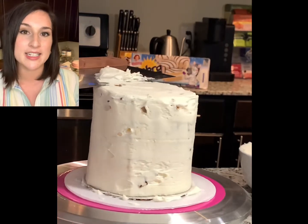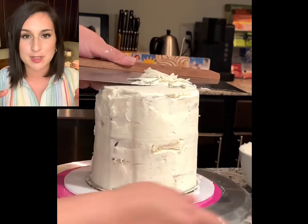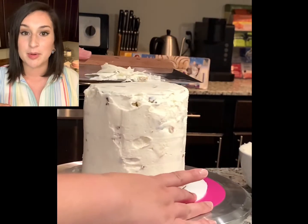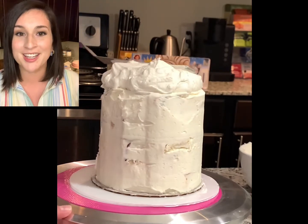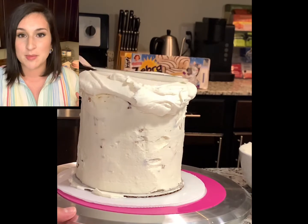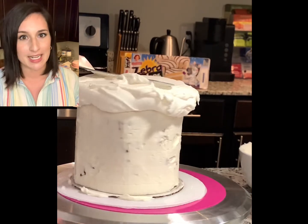We're going to start chiseling away at the excess buttercream that we built up here to create a nice flat smooth surface on the top and the sides. I'm using my bench scraper — it has a nice sharp edge on it. If you don't have a bench scraper just use a really sharp knife. Be very careful. You can run it under some hot water, dry it off, and it should cut really nicely for you.